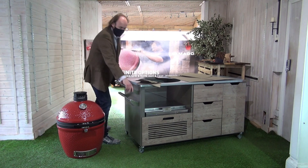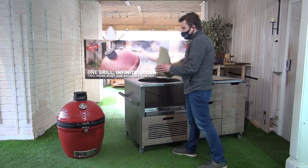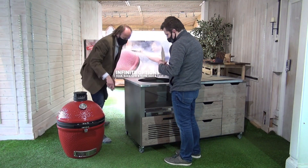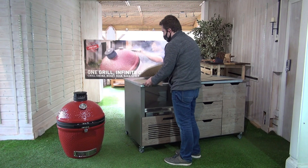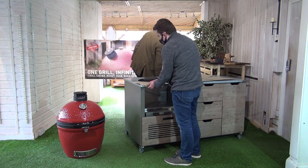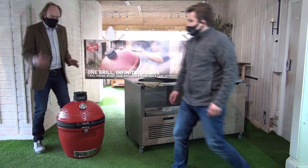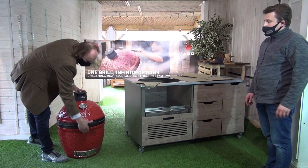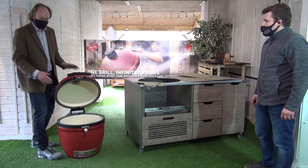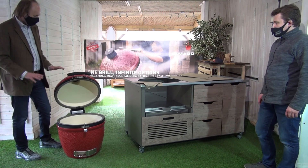I'm going to take the shelves off — simple process. We've removed all the internal heavy parts, whichever grill is purchased. So all the internal ceramics, the grates, the plates are all out, so we've got the grill as light as possible.